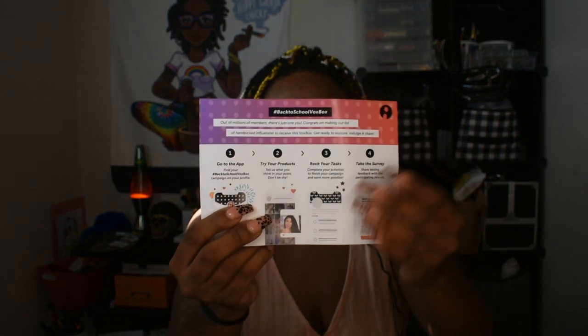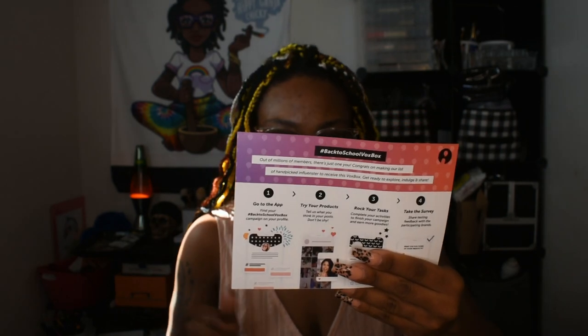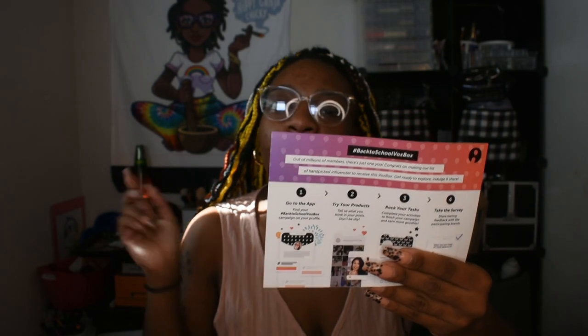What's up gems, it's your girl Chucky and I'm back with another VoxBox. So this VoxBox is the Back to School VoxBox and it has Clorox disinfecting wipes to go, Mott's Mighty Soaring Apple Juice, and Mott's Mighty Honeycrisp Apple Applesauce and Fiber Blend.